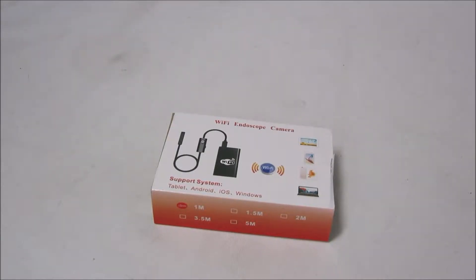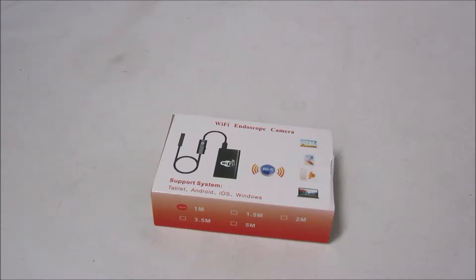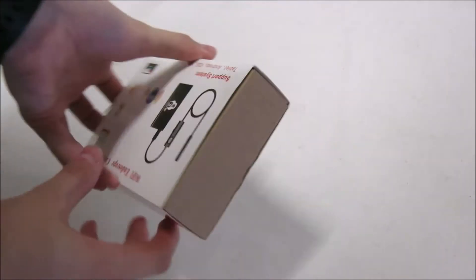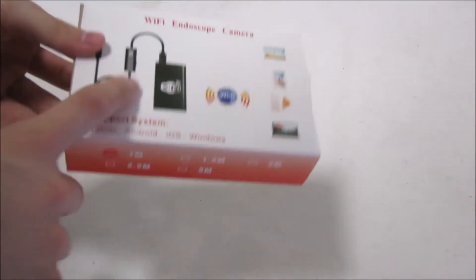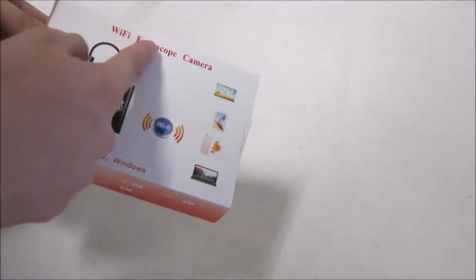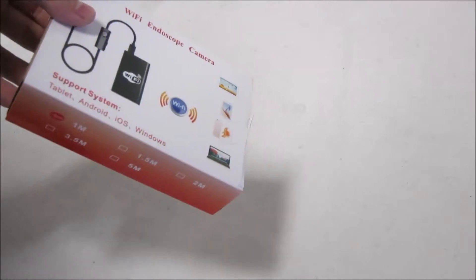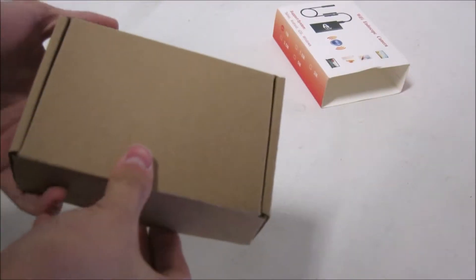Hi guys, today we're going to be taking a look at a $25 borescope endoscope camera that I found on eBay. Maybe I can find an actual brand name on this — it just says Wi-Fi endoscope camera, no brand name at all. Just got this today, so let's take a look.